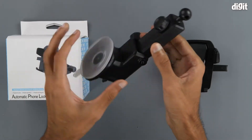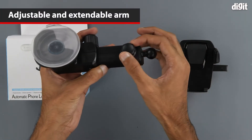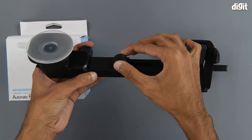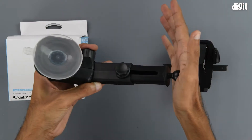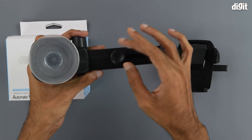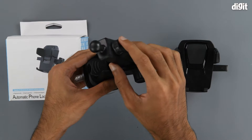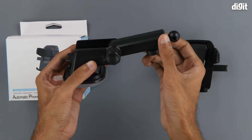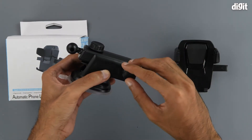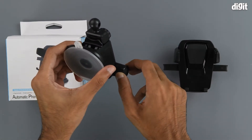Next up we have the extension arm, which can be adjusted using this knob. The knob is basically used to tighten the arm so that it does not curve or go back to a different position. The arm is also extremely flexible and has approximately 180 degrees of rotation. The rotation can also be locked thanks to this knob on the side.